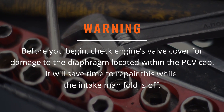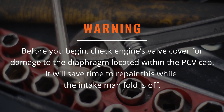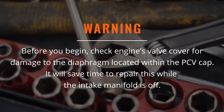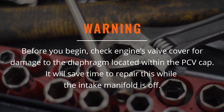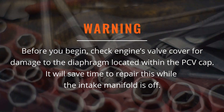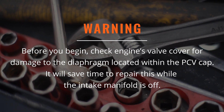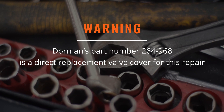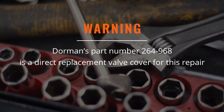Before you begin, you should check this engine's valve cover for damage to the diaphragm located within the PCV cap. The intake manifold and valve cover failures are often directly related, and it will save repair time if you replace a damaged valve cover while the intake manifold is off. Dorman's part number 264-968 is a direct replacement valve cover for this repair.